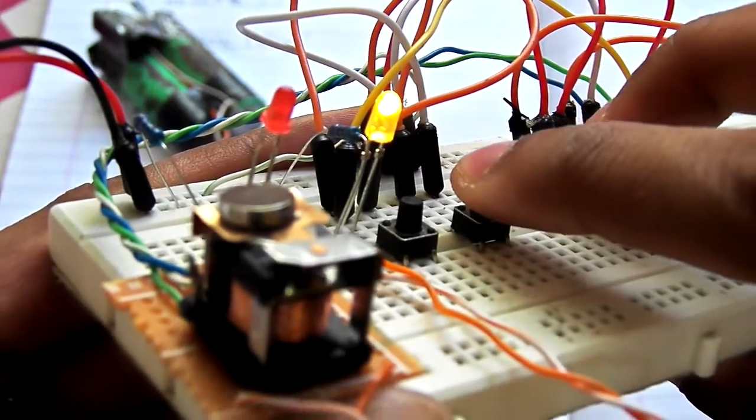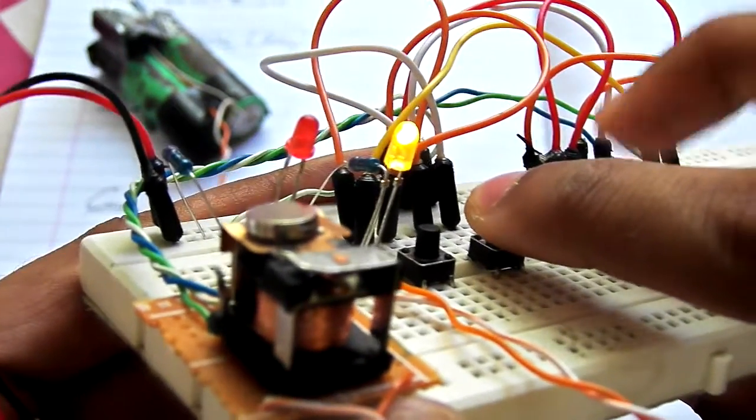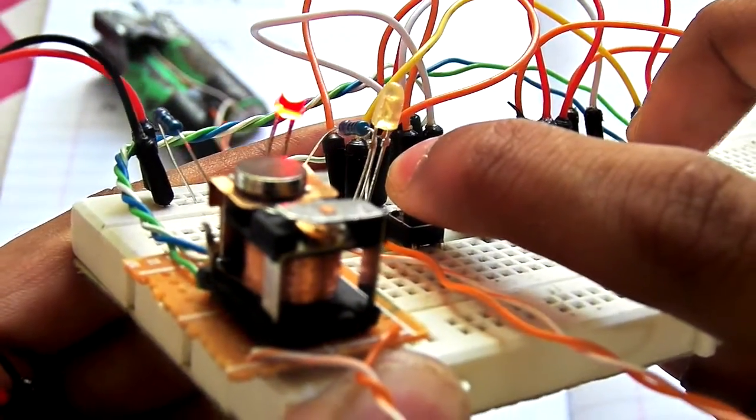There is no effect if you give the same pulse to this latch coil — as you can see, there is no effect.